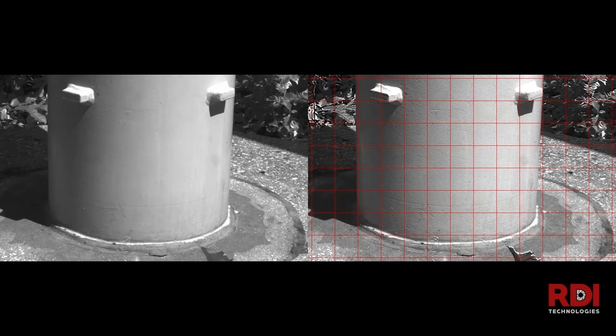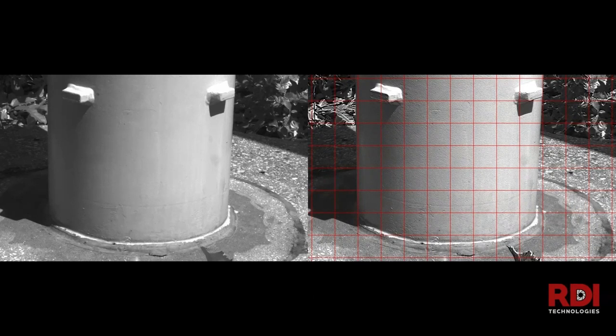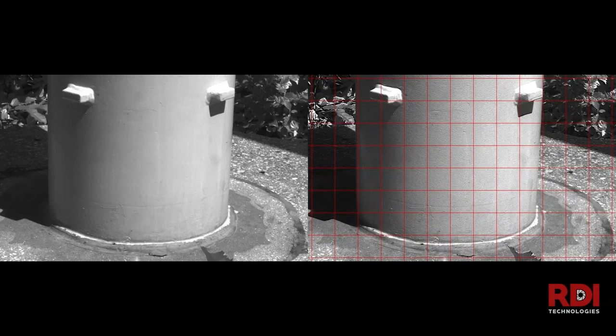One more: a roller coaster — this is actually the roller coaster while the coaster goes over and the rail is lifting. This was a scenario where you can't make contact, especially while it's in operation. You also have to worry about people seeing you in an amusement park. So you can go in and make this measurement with the camera, find out how much that lifting was occurring, and visualize it as well.